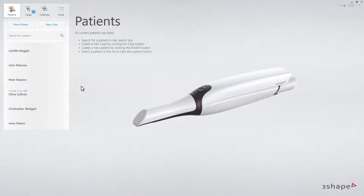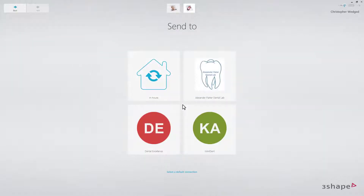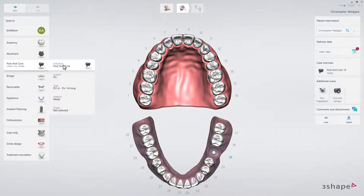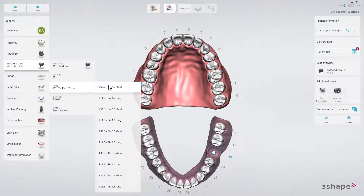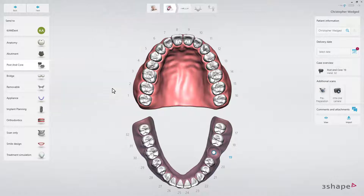Starting on the patient's page, select the patient, then click New Case. Select Lab — the order form will appear. Select the tooth that needs to be restored. Choose the Miscellaneous tab and select Post and Core Restoration. Then select the system from the system drop-down list and the type that you will use for your preparation. At the end, select the desired material, and finally set the delivery date by clicking the Delivery Date button.